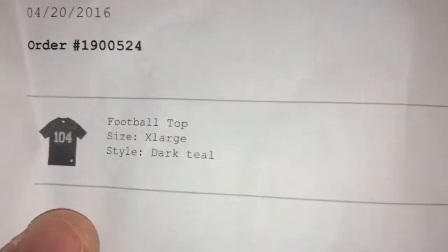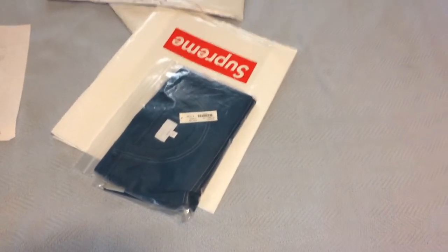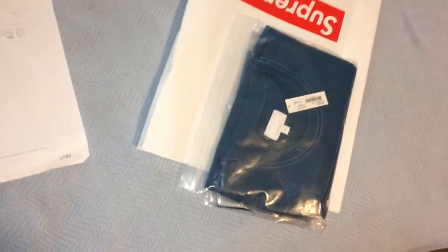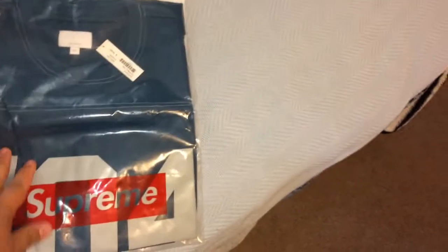Here's my receipt — this is the football top, extra large in dark teal, came out to $90. I was really waiting on them to restock this. I kind of glanced over it when it first came out because I think I was after something else. I think it might have been during the Sasquatch collab or something. They restocked it a couple of times. I was on my app and they restocked almost every color — black sold out pretty quick.